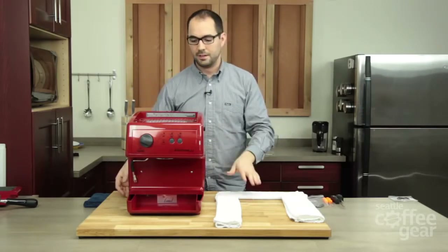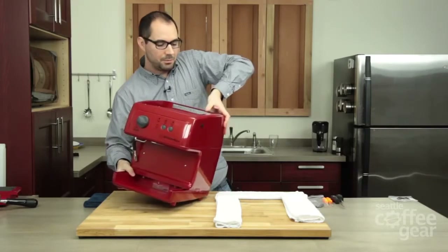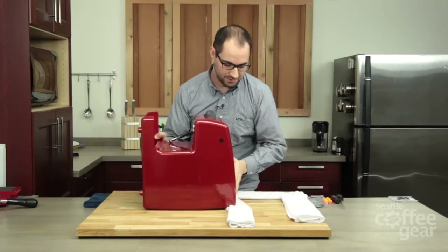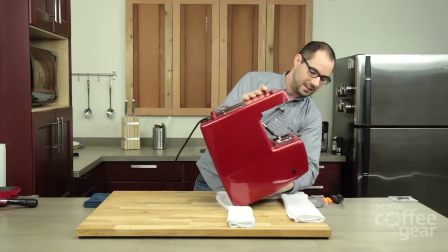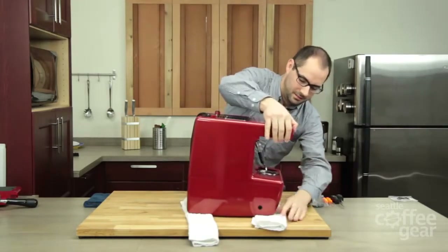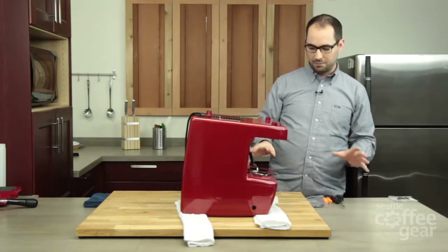So don't be worried if you see a little bit of water. You might need some help if you don't feel comfortable flipping this yourself — feel free to go grab someone in your house and flip it. Be careful of the water tank lid. And as you can see, you've got this clear view down here right at the brew head.